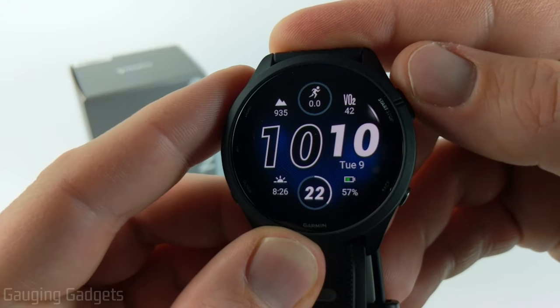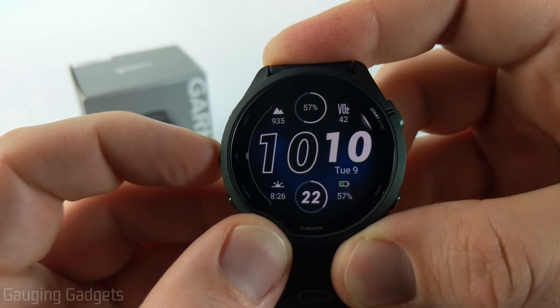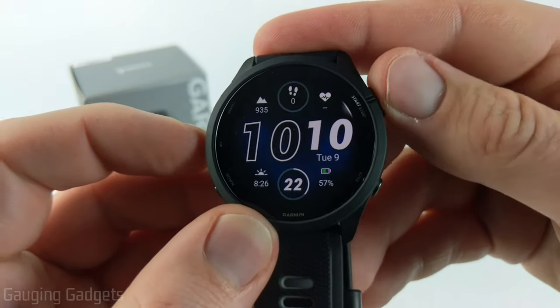Once you find the one you want, select it with start or stop and that will move you to the next data set, which we can customize further. I'll do steps there, and then you can just go through all the different data sets and customize them the way that you want.